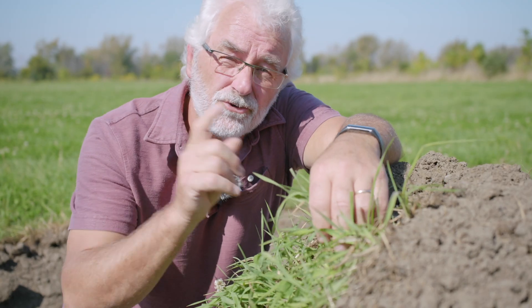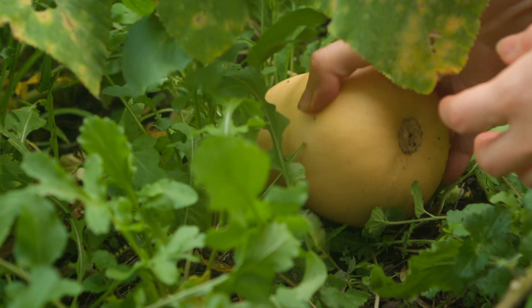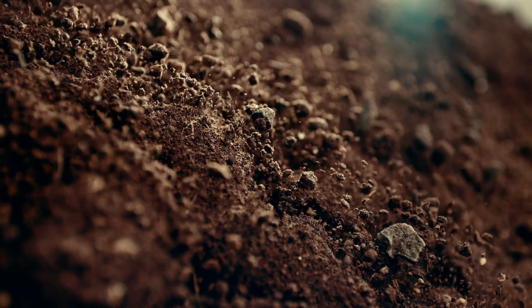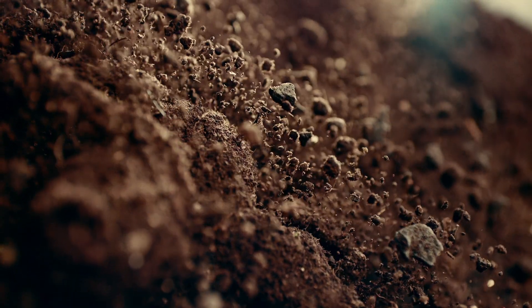So how should we grow plants in clay soil? I'm getting to the not-so-secret ingredient to unlock the natural fertility of your clay soil, but first let me give you a few rules for working with clay soils.